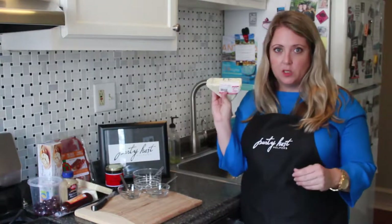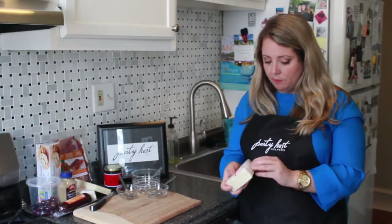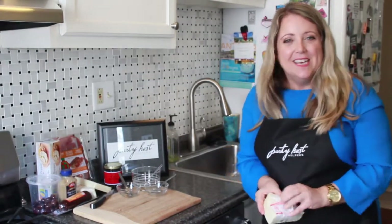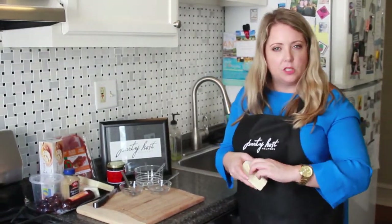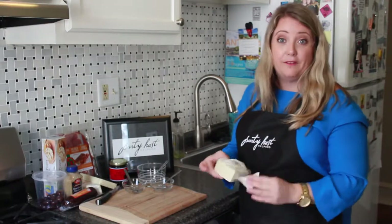So I started with Gorgonzola from Trader Joe's — so good. It crumbles a little bit. It's a little bit more pungent; it's not so mild. This is the cheese on the board that will really stand out to those who enjoy a lot of flavor in their cheese.